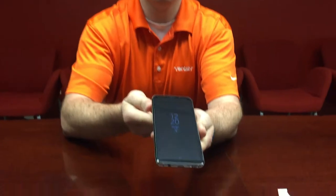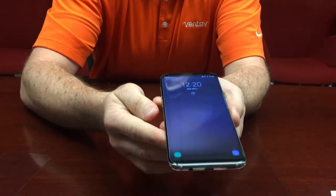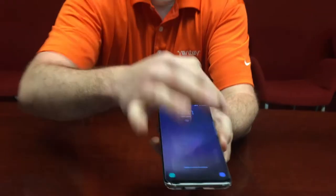And there you have it — easy as that. The installation of your Galaxy S8 Plus edge-to-edge screen protector. Here you have it.